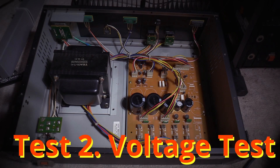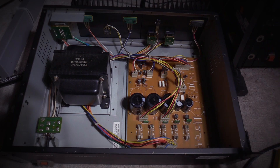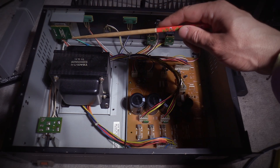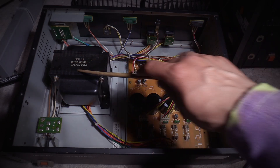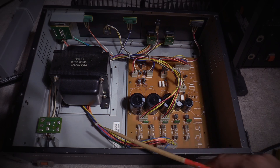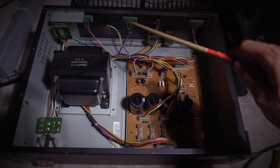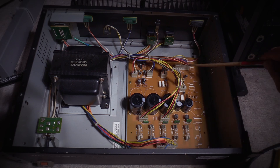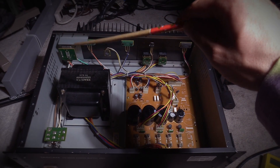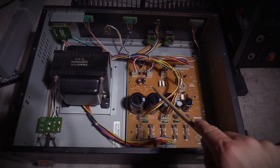Now we're going on to step two where we test the voltages coming out of this power supply and being sent to my control board. Before I do that, I'll give a very brief explanation of what we're looking at. We have 120 volts coming from the wall into the power supply, going to the switch. That then goes to this power transformer here where it steps down several different voltages through these cables, being converted on this power supply board into DC voltages, which are then sent out of these terminals here and through a cable that goes to the mixing board. You can see the filter caps here.